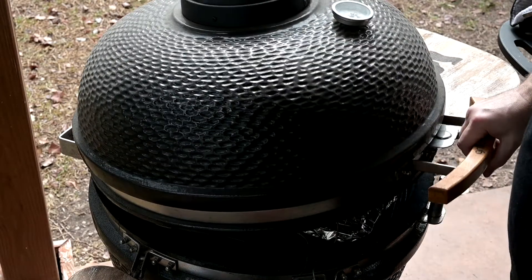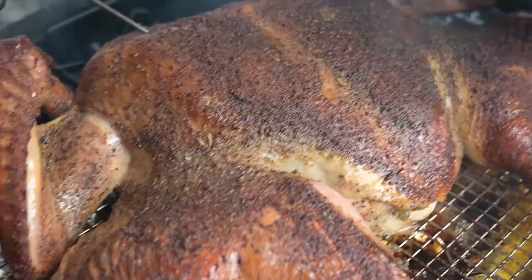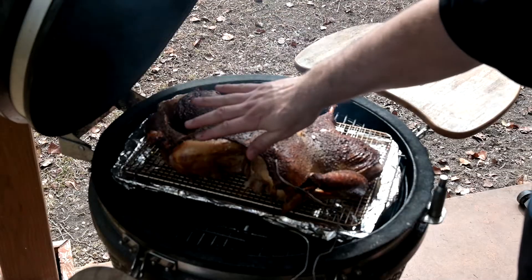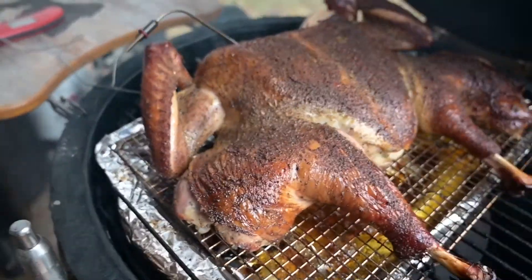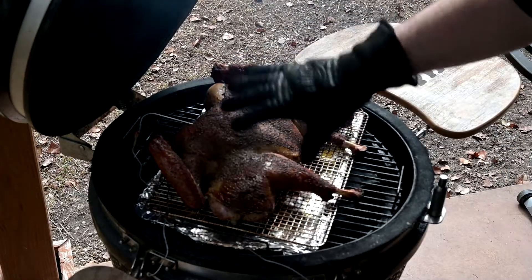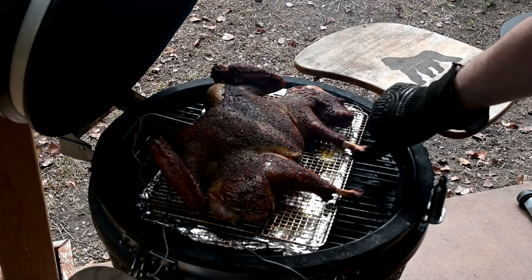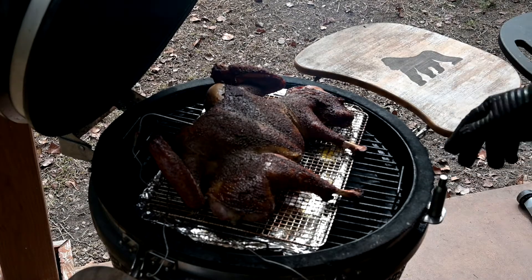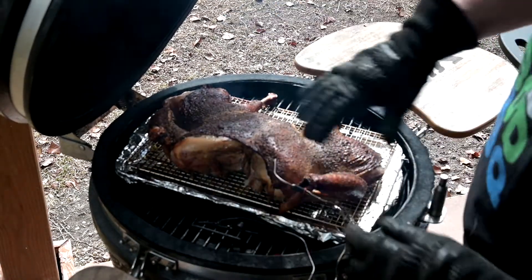We're coming along just fine. I cut the skin a little too much over the breast, but we have some really nice browning going on and everything's setting in. We're at about 125 degrees in the middle of the breast right now with some nice pullback. That's okay — we're going to be cutting this up anyway. It's looking really good; I'm just going to leave it as is for a nice even cook.